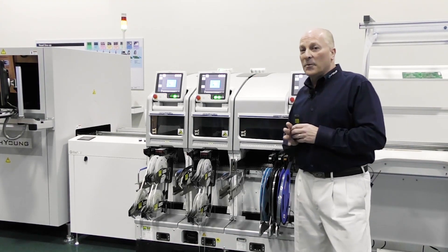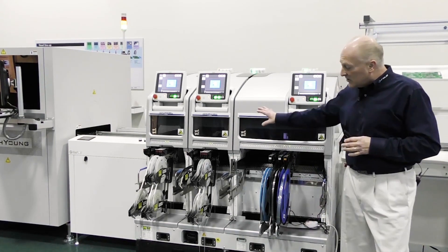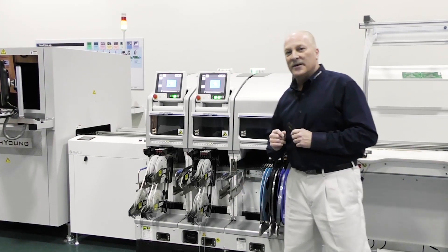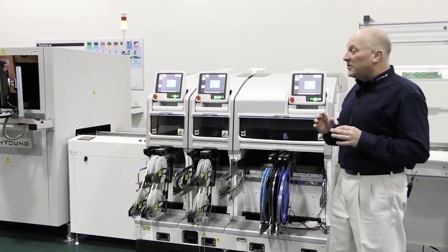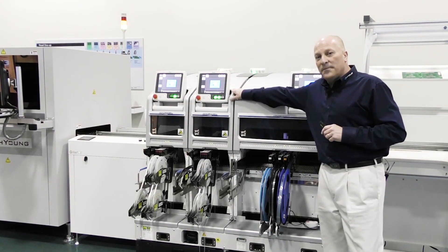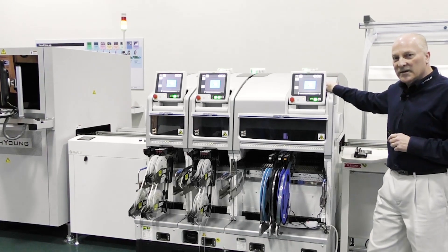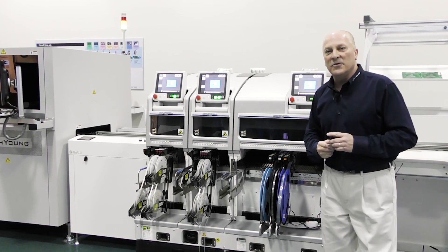The base platform system comes with a base system — a four module, as you see here, or a two module which is half of this base. The modules themselves for the placement processes come in two varieties: a 300mm wide module or a 600mm wide module. These are all based on supporting that 21x24 inch PCB size available to you today.